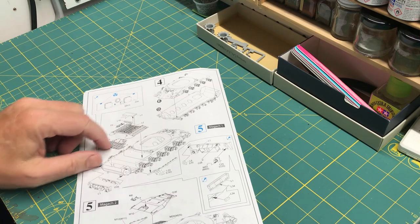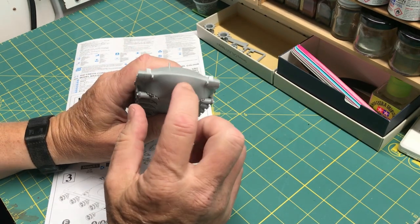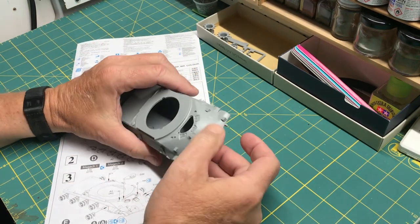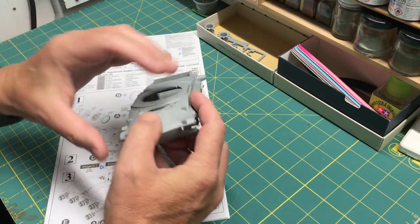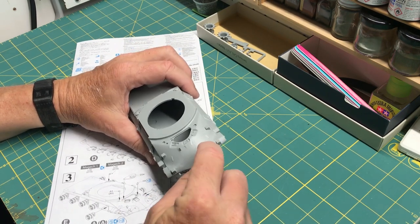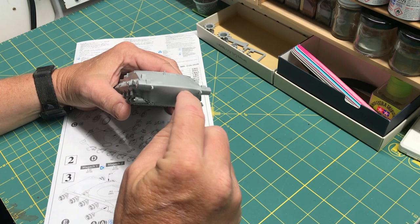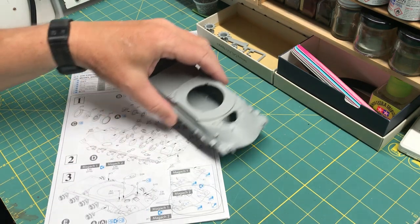I did that before adding all the smaller parts so I could work on the seam. I've already started sanding on this seam here, so I'm going to take care of all the seams around this, and then I'll do the cast texture on here to cover up where I cut those parts off and to blend in this now-smooth seam with the texture of the rest of it.